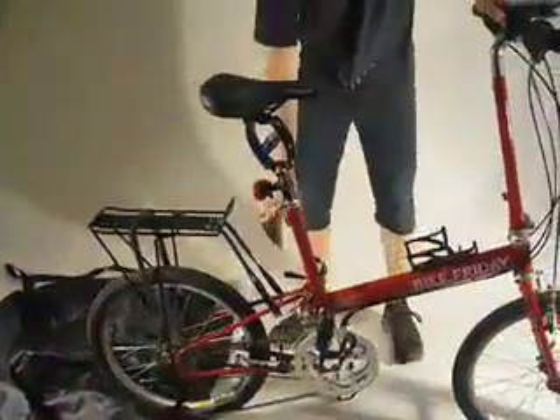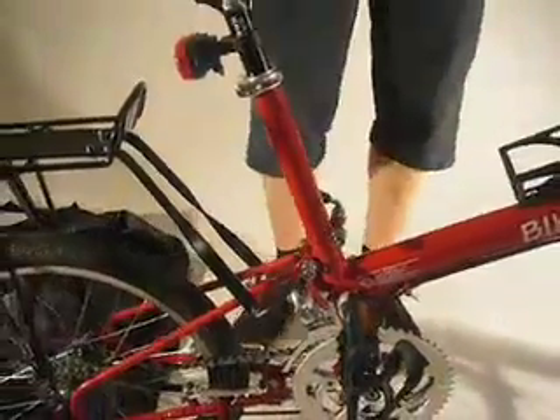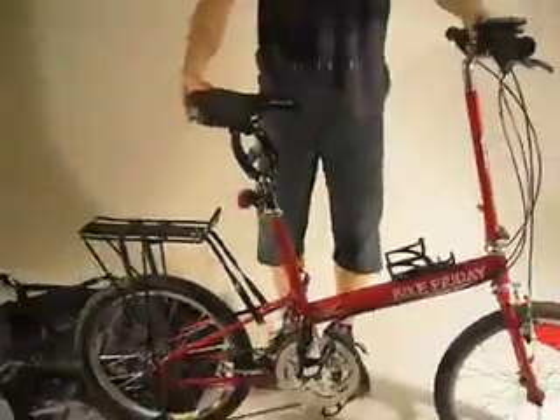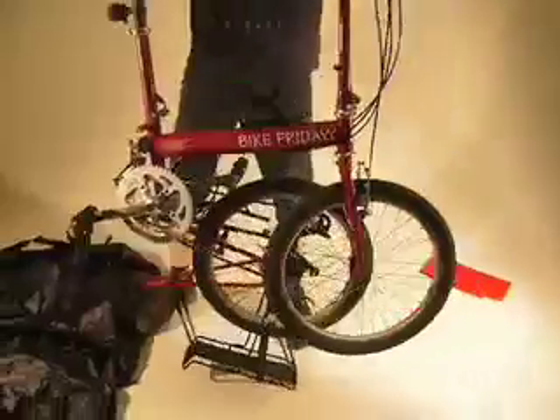Then you'll want to undo the quick release back here. This is the rearmost of two quick releases — this one will undo the rear end. So undo that. Now grab the back of the seat and lift up, and that will make the rear end fold up. There you go — the rear end is folded.